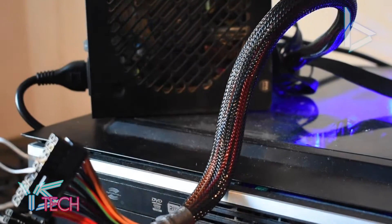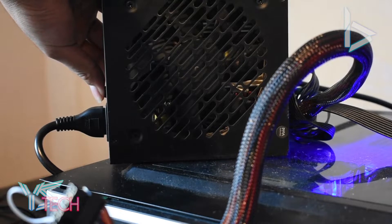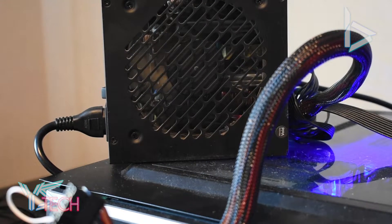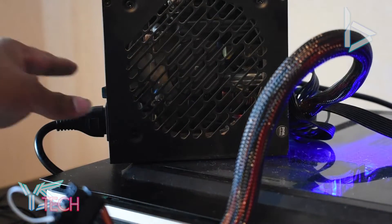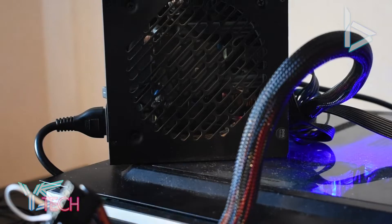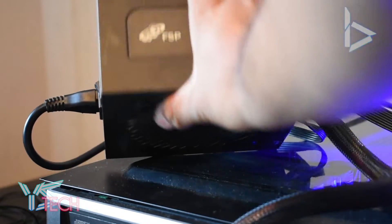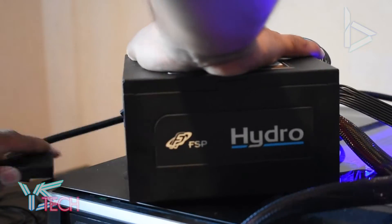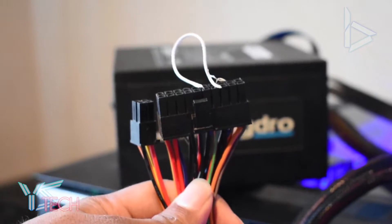I'll switch it off again — takes a little while to turn off. Now I'm going to turn it on again. There we go. As you can see, the jumper cable has worked. Make sure if you're going to touch the cables again, the power supply is all turned off and unplugged. And you can see this jumper has actually worked for me pretty well.